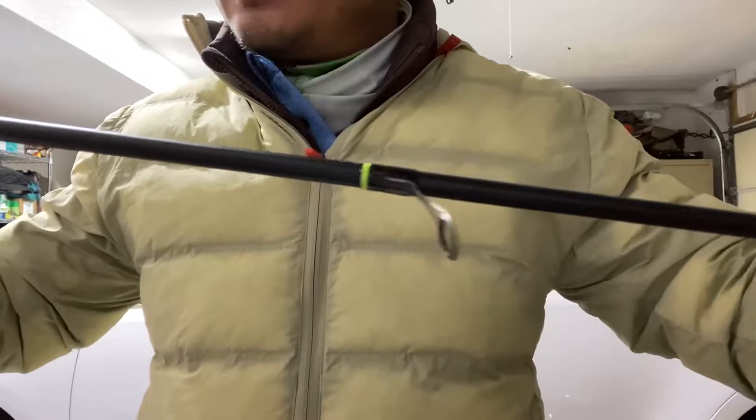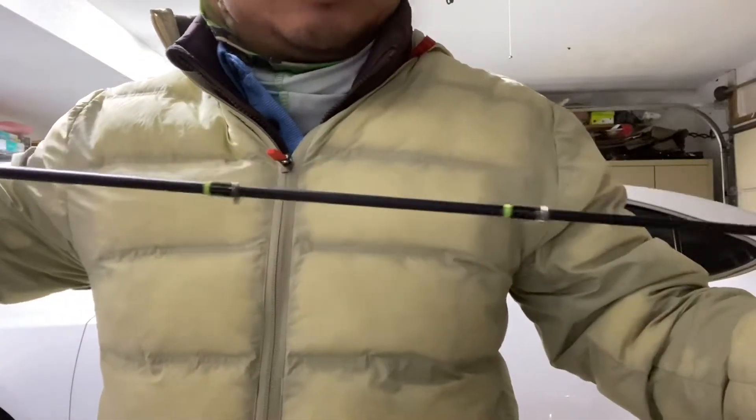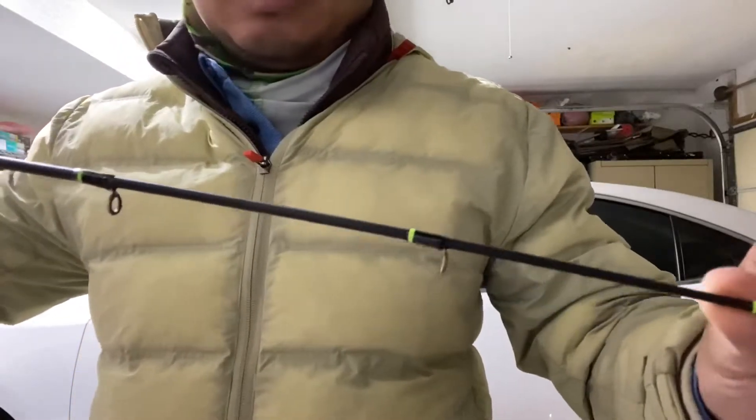This rod retails for $200, and I'm not sure it's worth $200, but it is worth the hundred dollars I picked it up for — I got it on sale.